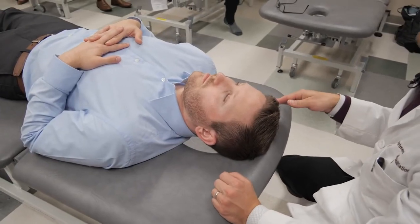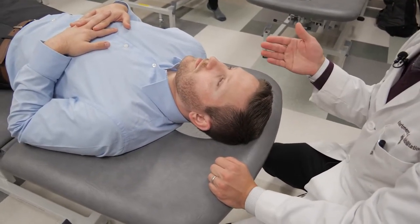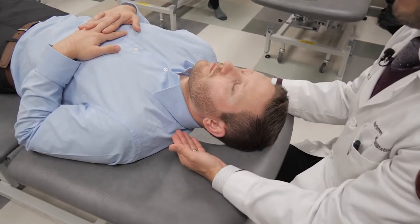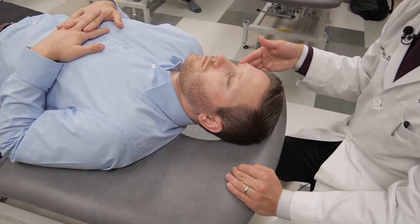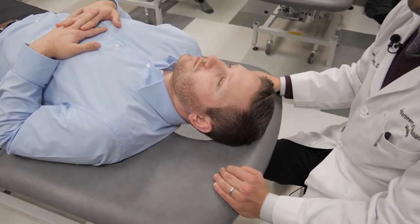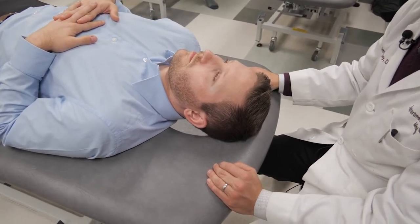This is particularly useful in geriatric patients who have an anterior head carriage and have a lot of strain through the cervical-thoracic junction, as well as those who would not tolerate thoracic muscle energy or an articulatory or high velocity, low amplitude technique.